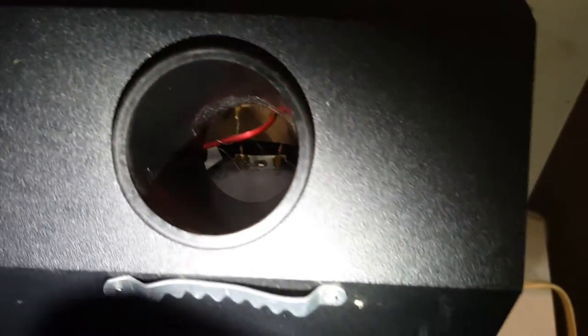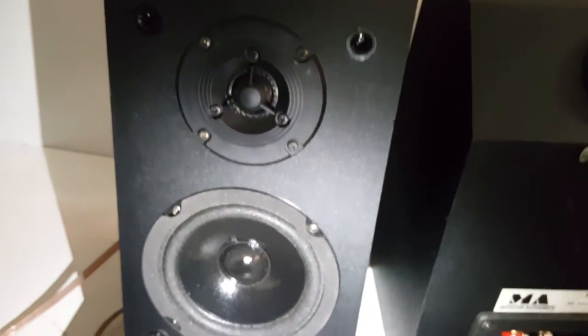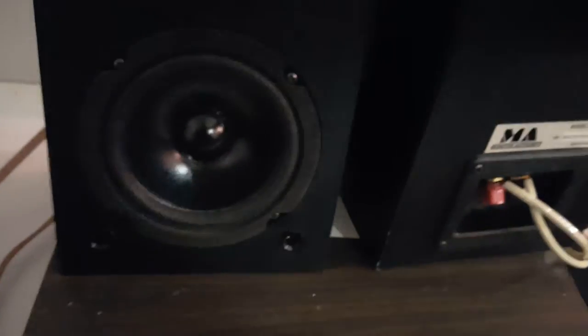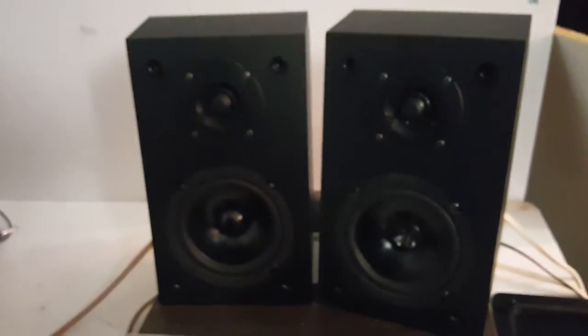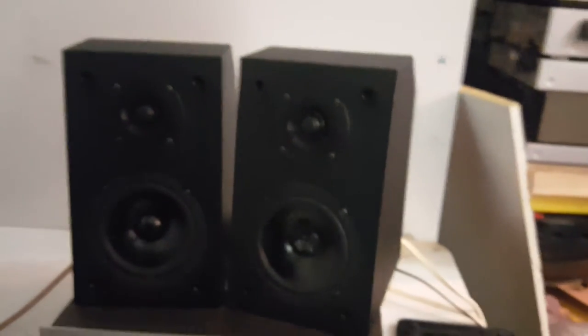I don't think we can get down inside the port, but let me see. Let me double-check the setup here real quick and I'll turn them on. All right, I think we're ready to perform, so I'll turn them on here.